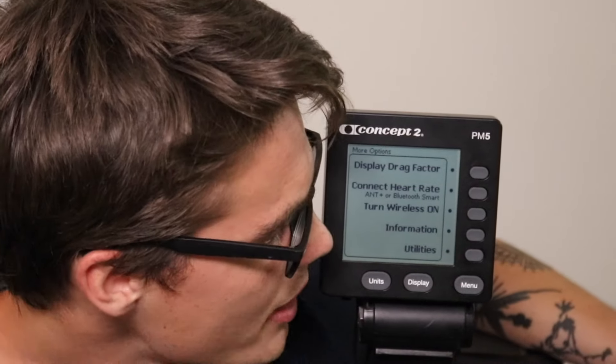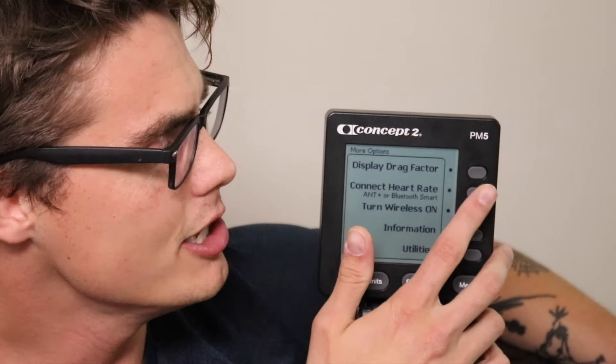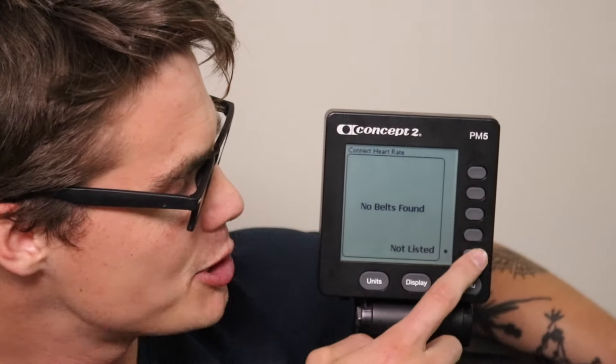You can also connect your heart rate monitor in the more options setting by hitting 'connect heart rate monitor.' However, only a select few types of heart rate monitors are actually supported — if you have a Polar monitor, for instance, it won't show up. You might want to track your heart rate on a separate app if your monitor isn't supported by the Concept2 performance monitor.